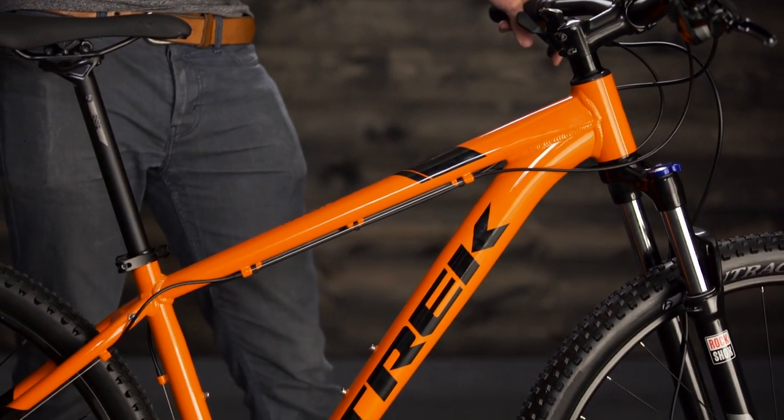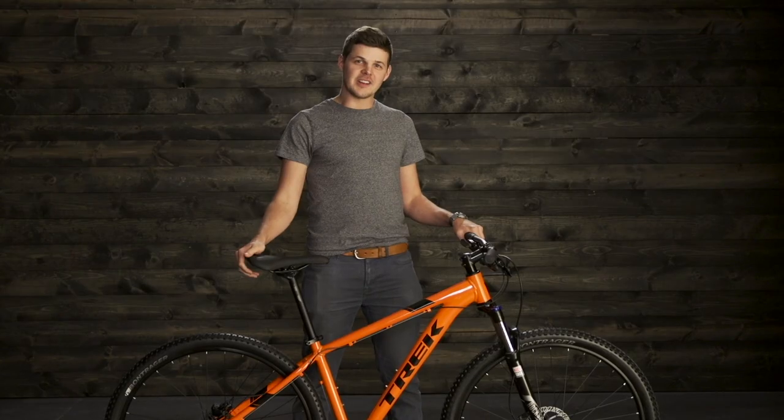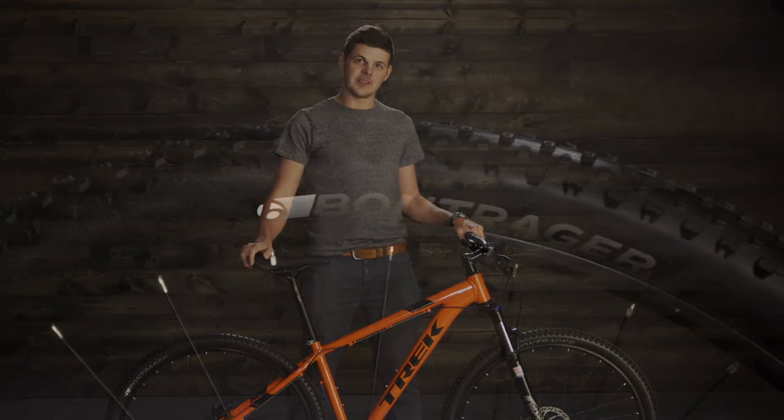The Marlin has true mountain bike geometry, taking cues from the rest of the bikes in our cross-country lineup. The Marlin has a huge size range, so we can definitely get you on a bike that fits.